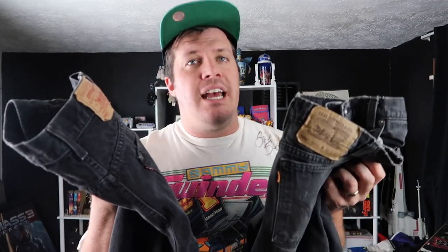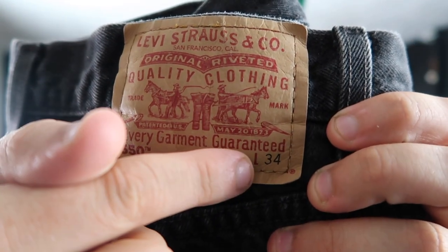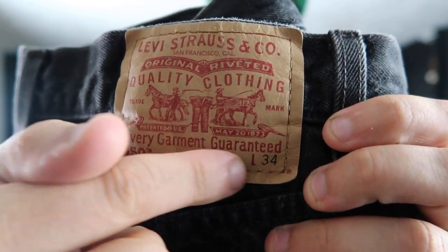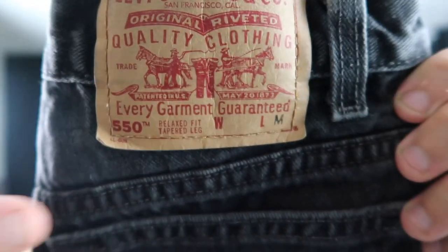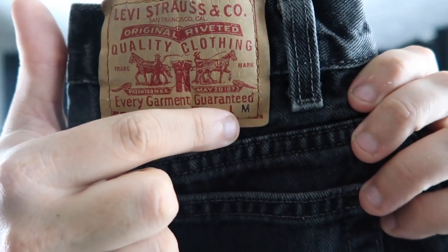Both of these are men's jeans, and the way you can tell is that right here the waist and the length are both specified on the back tag. Because women don't particularly like to broadcast their waist size, Levi's left it off the women's tag — you'll notice there is no waist size and the length only says medium. To find the size of women's jeans you'll have to check the interior tag.